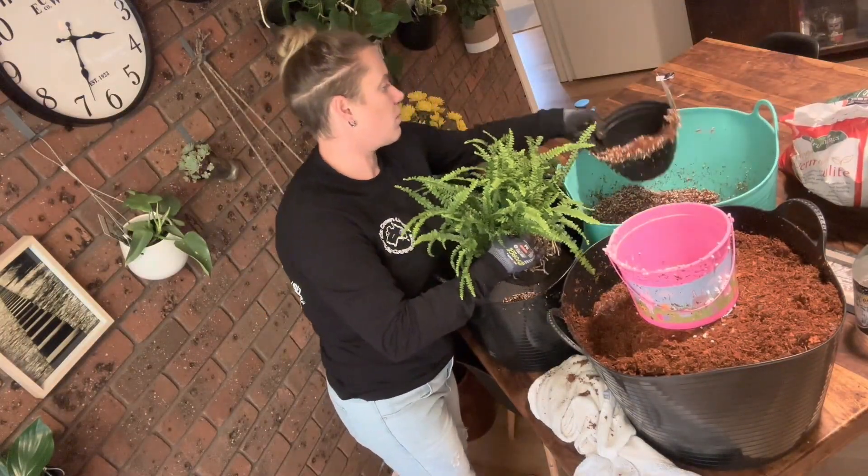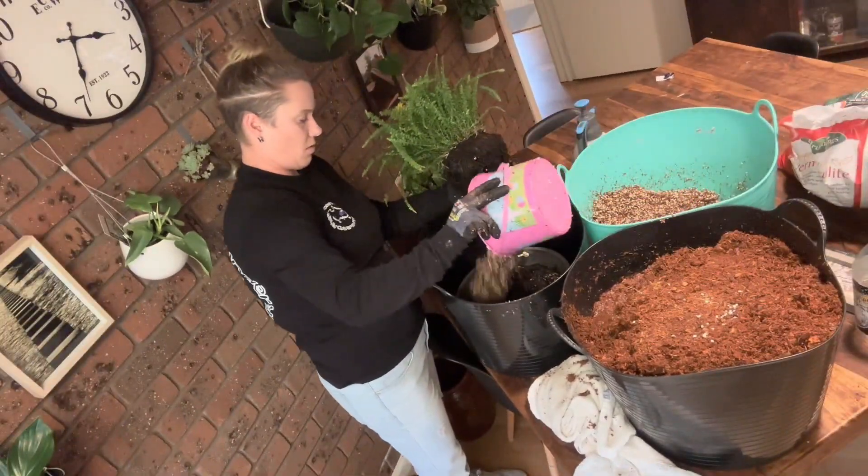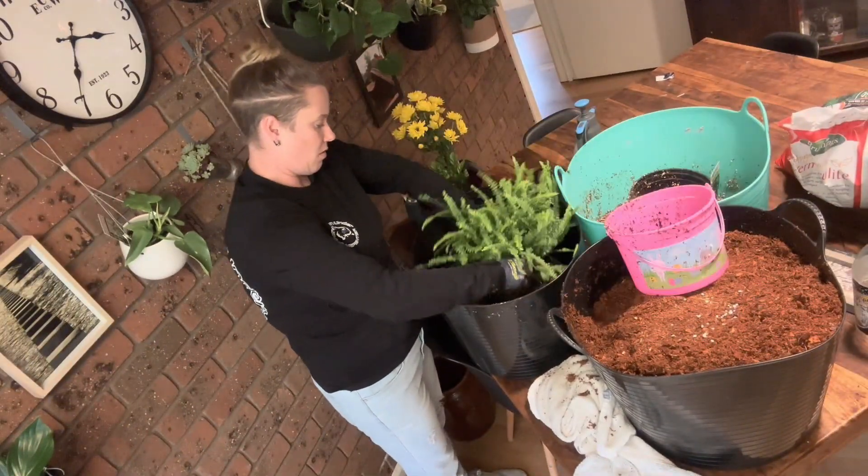I potted each plant and added in some extra features as a finishing touch. I couldn't be happier — each time I walk into my kitchen now it makes me smile.